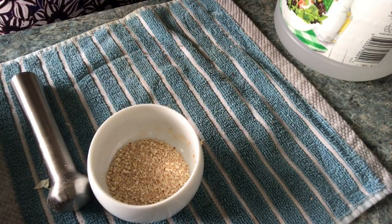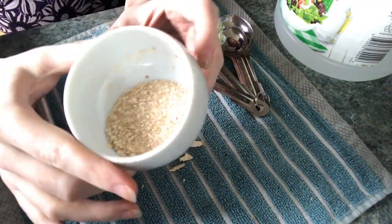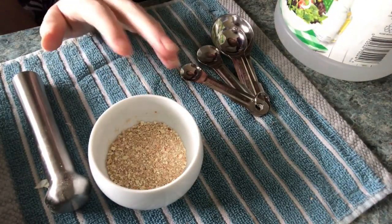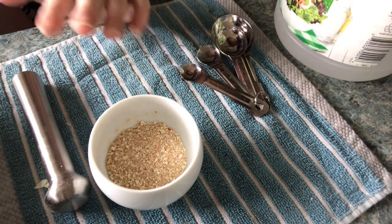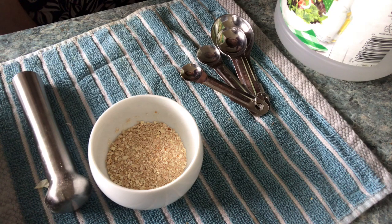Usually I like to get mine completely powdered, but this is about as good as I can get today. I'll have to find my coffee grinder. The most important thing is I just don't have enough eggshells accumulated today, but I noticed the deficiency on my plants and wanted to show you guys how I go about doing that. I will grind some more eggshells at my own leisure and prepare them.